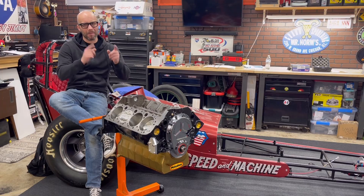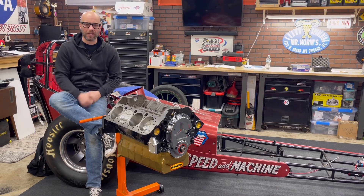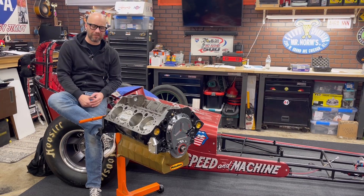Jeff Rowe from 2Hacks Garage, back on the 311 cubic inch small block Chevy Ripper that's going to go in Jumping Jack Flash.